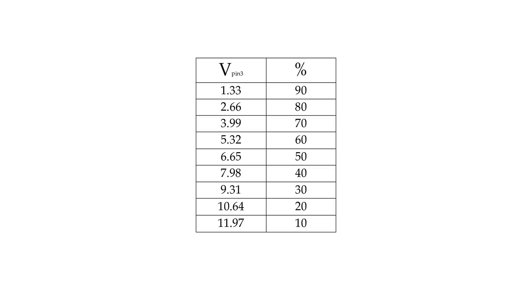Now in order to save you from doing this formula every time, there is already a table that has been calculated. As you can see in the table, the higher the voltage, the lower the percentage, and vice versa. The lower the percentage, the richer the mixture.